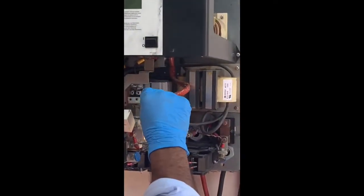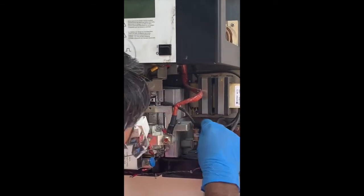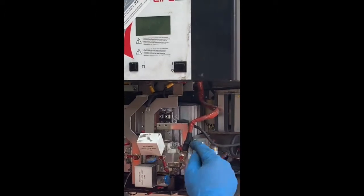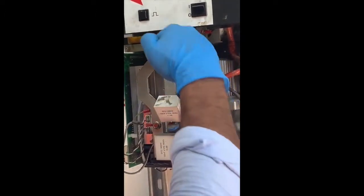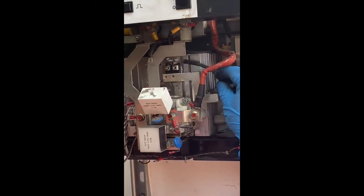Mark everything before you remove it so you know which wire goes where. This wire will go here, this wire will go over there, and this bus bar is going to the fuse. It goes on the bottom too.